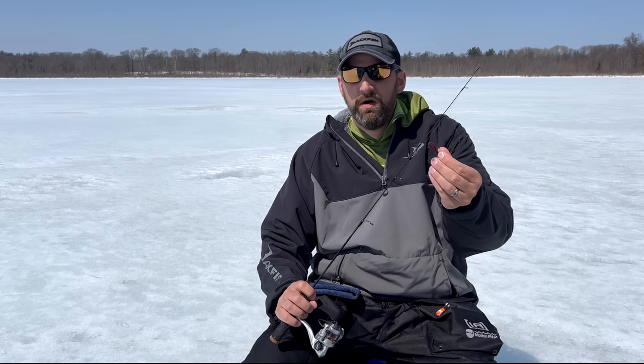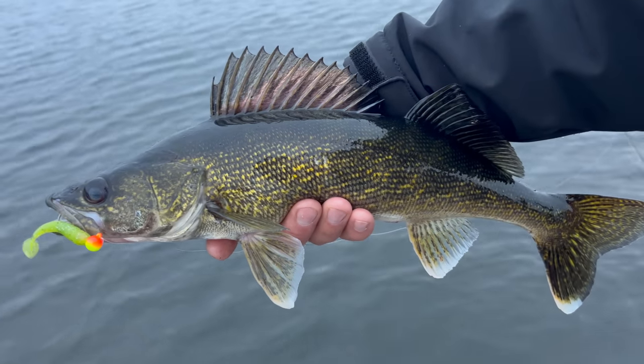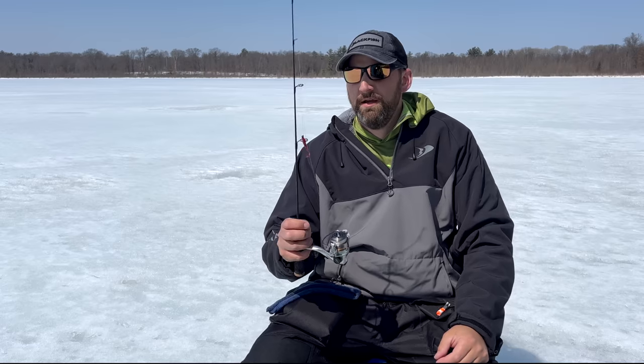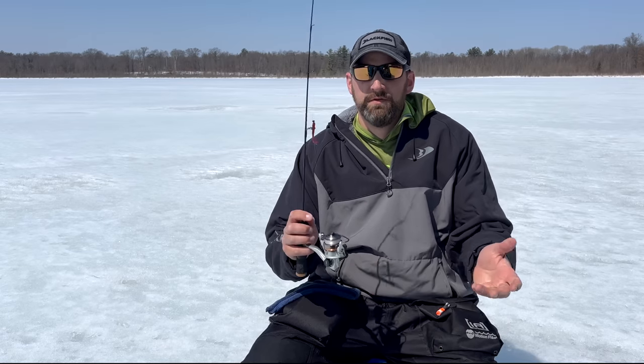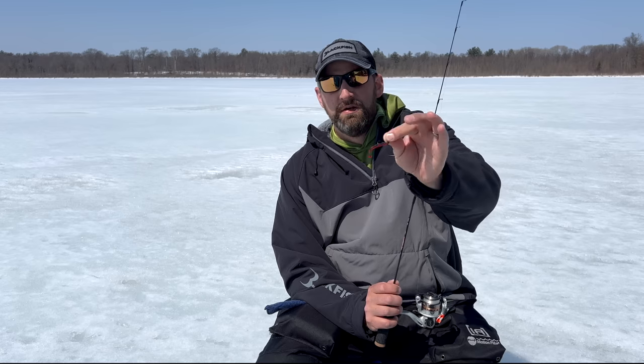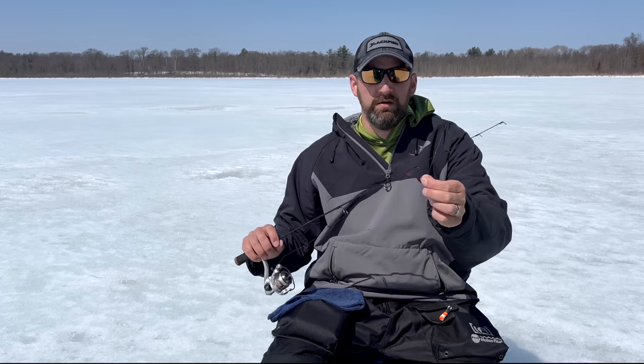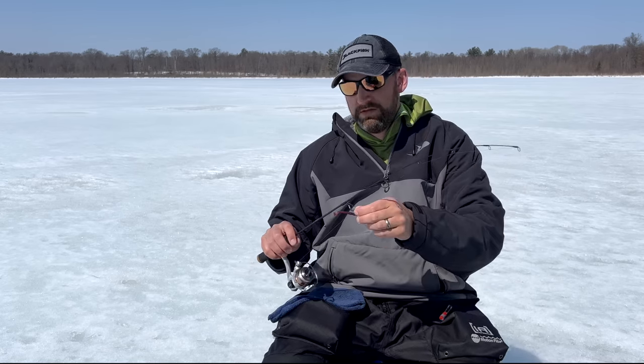Soft plastics work in cold water — they work in the spring, in any open water situation, and people use them all the time for bigger fish. But for some reason they haven't been widely utilized under the ice. I think these are going to be one of my staples this coming season. The B-Vibe is one of my favorite open water producers — just an absolute killer — and it's going to work just as well on the ice.